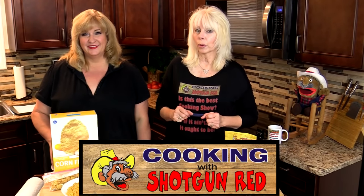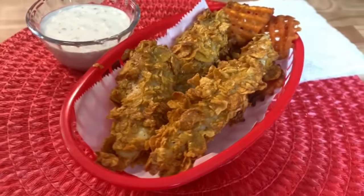If you think cornflakes are only for breakfast, wait until you try this recipe. So come on in!